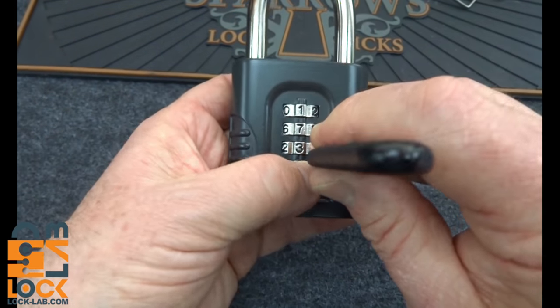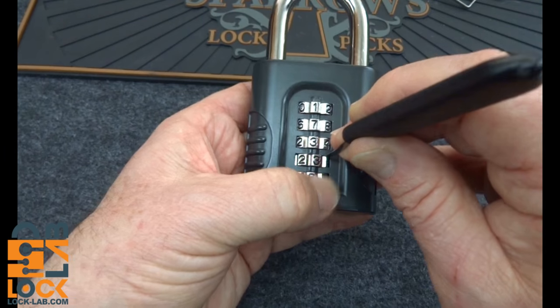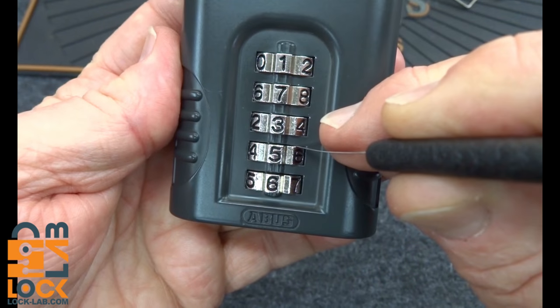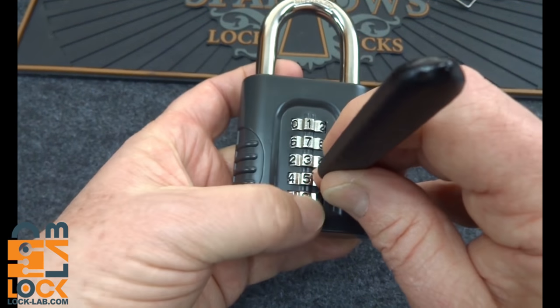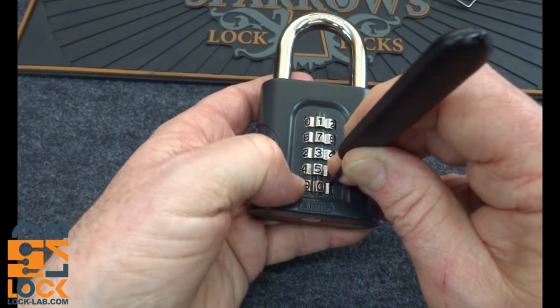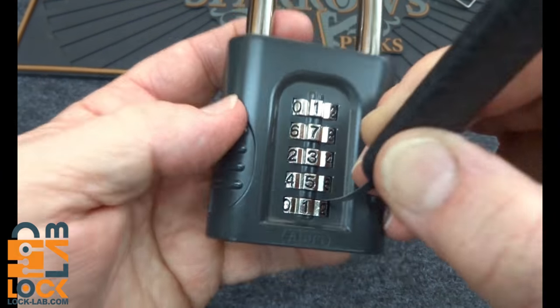Again, vertical. And we've got a pretty deep offset, and it is on five. And the last one — and we've got our offset, and we're on one.